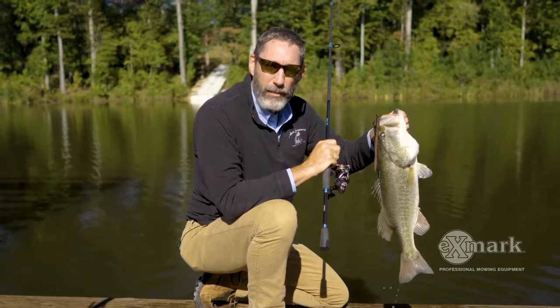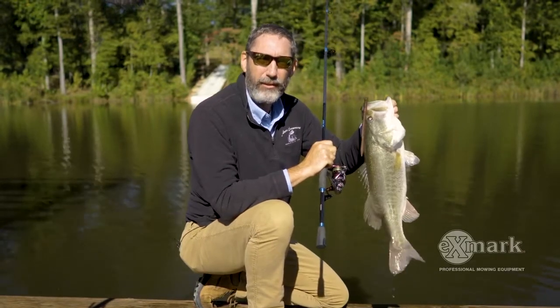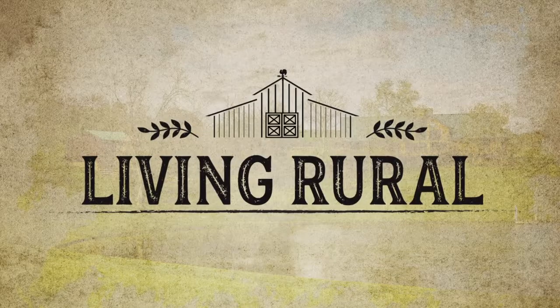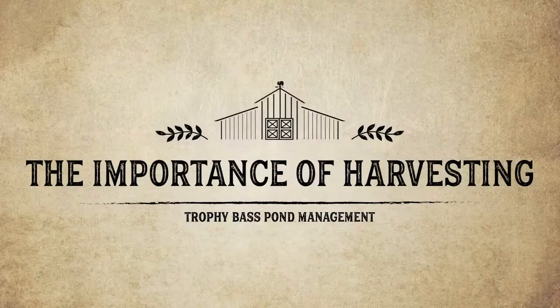Hey, you want to catch nice healthy bass? You better have a good harvest strategy — stay tuned. I'm Greg Grimes. The last 25 years we've worked on thousands of clients' ponds, and one thing we figured out: you better know how many bass to take out and of what size. Let's talk about harvest strategy.